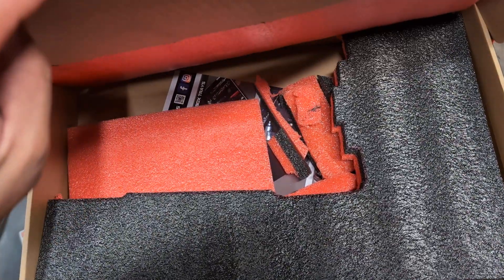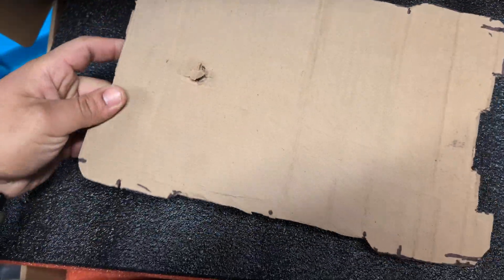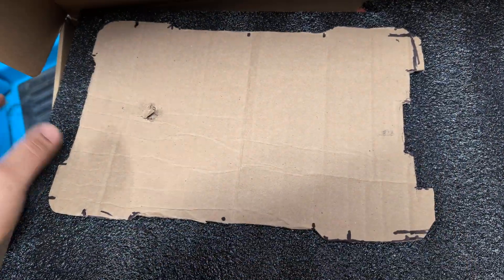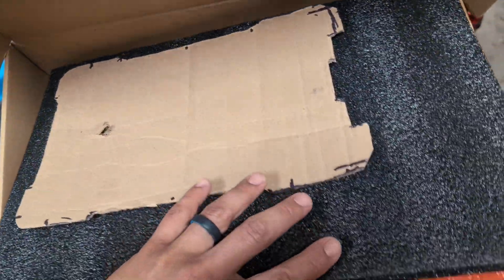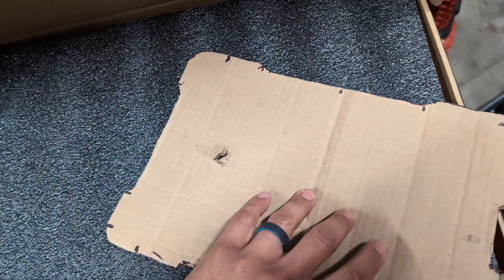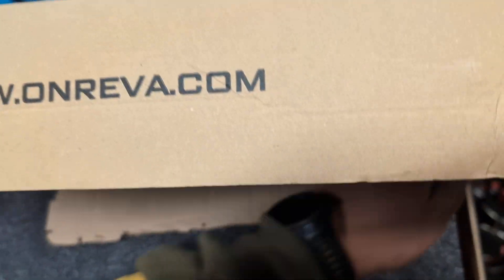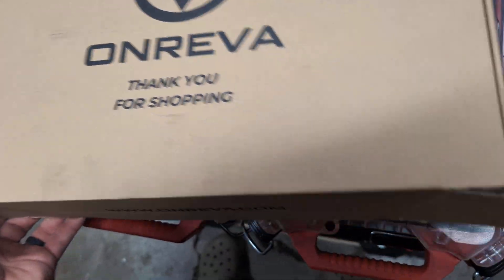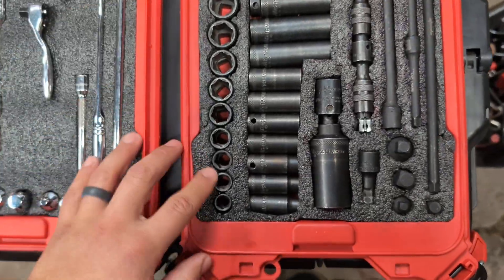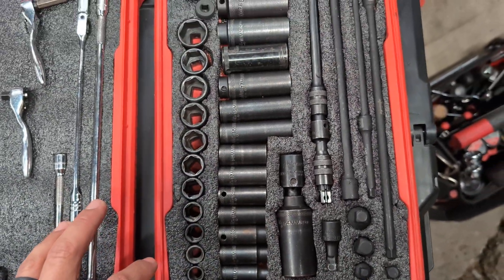I've already made a couple organizer trays with them. For the second one, I used a cardboard template that I made out of just some cardboard and then traced it around a slim organizer of the Milwaukee Packouts, and that made the cuts a lot better on the second one. I also traced the first one with a Sharpie and then cut it — that didn't go as well as the second one.